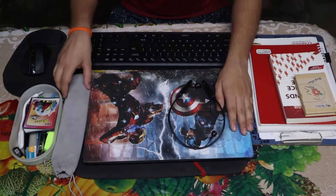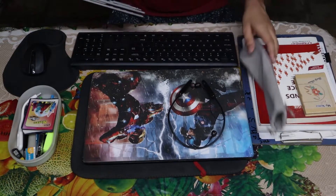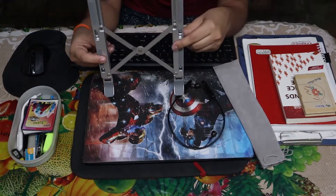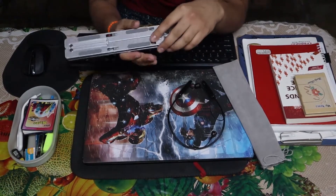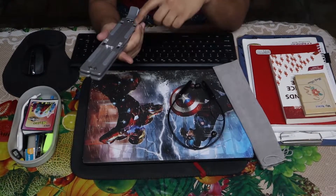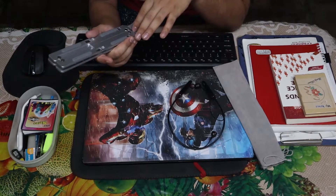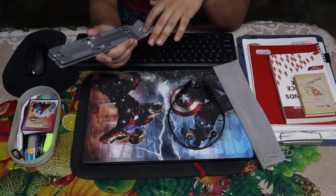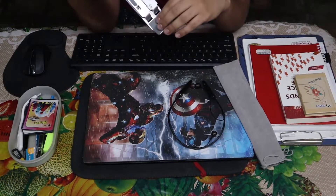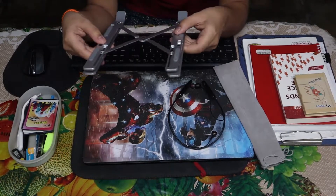We have a laptop stand to support this beast. It's from Amazon - super portable, super lightweight, made from aluminium, and has some silicon pads so the laptop doesn't skid off the stand. It also has different holes so we can adjust the size and inclination of the stand.